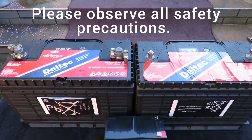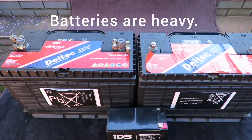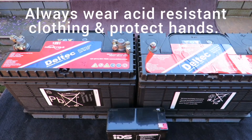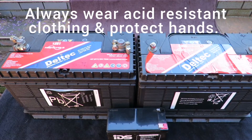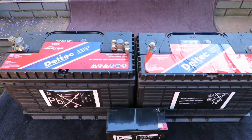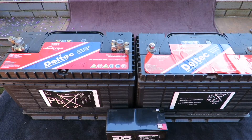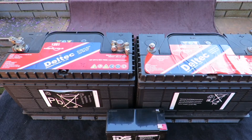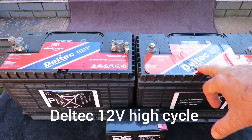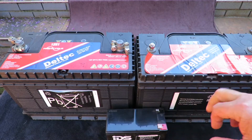Today I want to talk about batteries and the ones I've been using on my UPSs. There are quite a few different types, and in my opinion these ones are the best for my requirements. What we have here is a Deltic — it's a high-cycle battery and it is a 105 amp-hour.